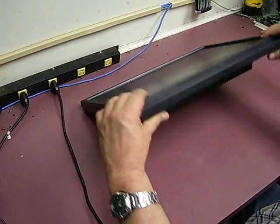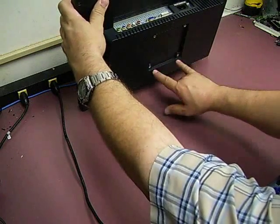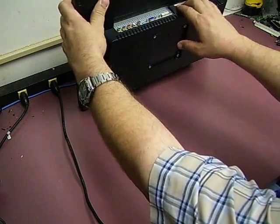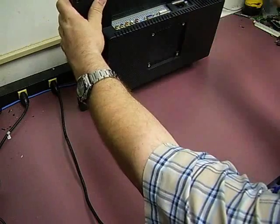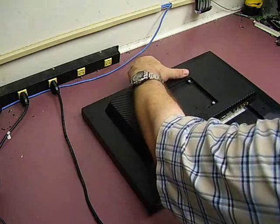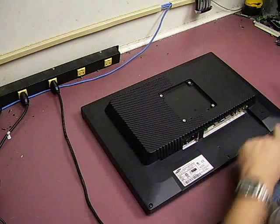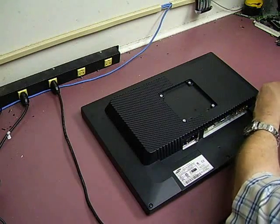First thing you need to do is remove the monitor stand and the power cable and your display cable, whichever type you were using, and set those to the side. We need to turn the monitor over and lay it down flat. There will be a series of three screws across the bottom that we will need to remove.